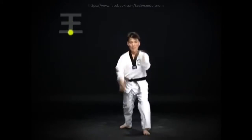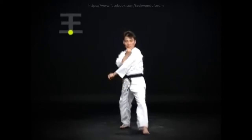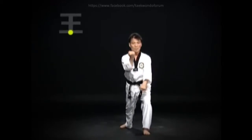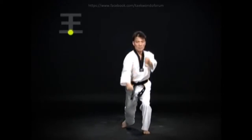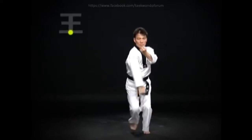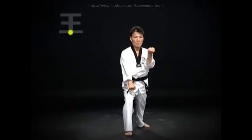Step forward with the left foot and execute wen-abkubi-kau-i-maki. First do a bande-kau-i-maki, followed by a baru-kau-i-maki. Step forward with the right foot and repeat oren-abkubi-kau-i-maki. When executing kau-i-maki, the arae-maki and mom-tong-bak-kat-maki should be done simultaneously, and the an-pal-mok-maki should not go past the shoulder.